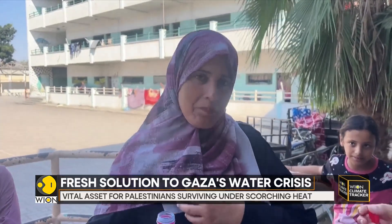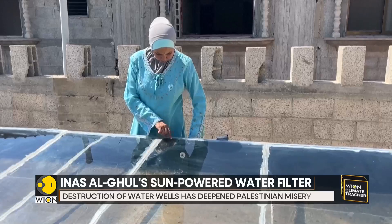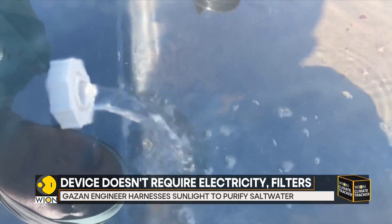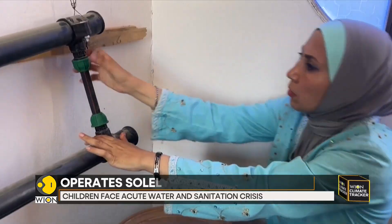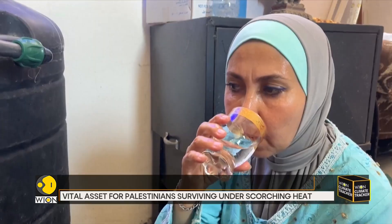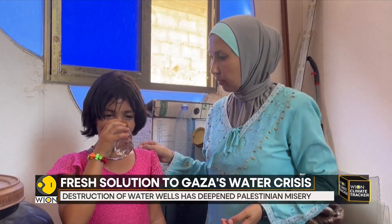Ghul's device doesn't require electricity, filters, or solar panels — it operates solely on solar energy. This has proven particularly useful at a time when Gaza's only power plant is down and electricity supplies from Israel have been cut off for months. With fuel also in short supply, Gaza's desalination plants that haven't been damaged in the fighting have been working at a drastically reduced capacity.